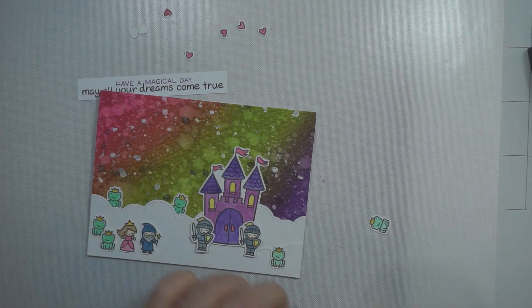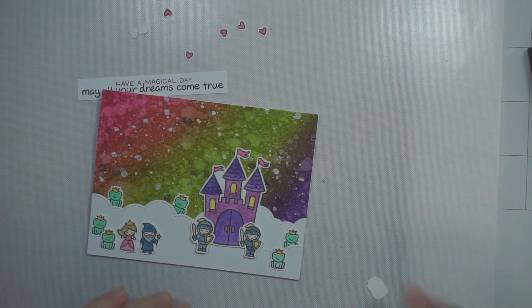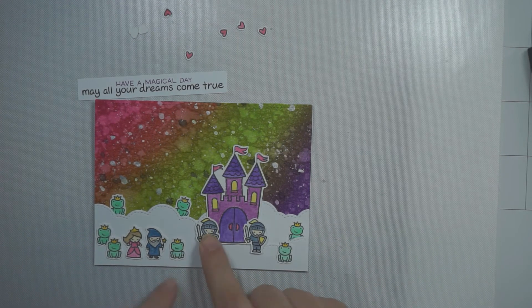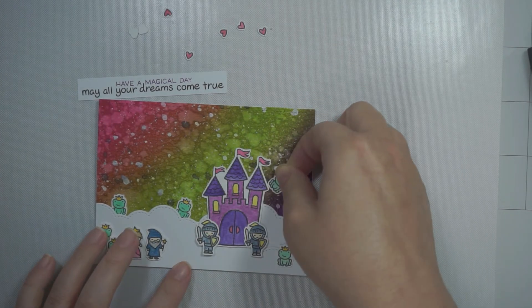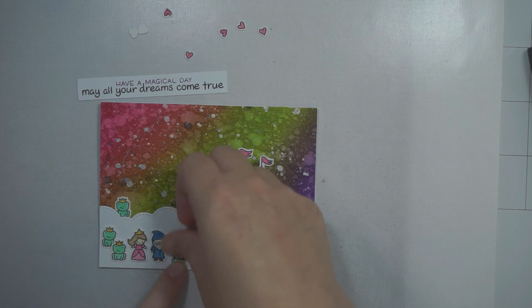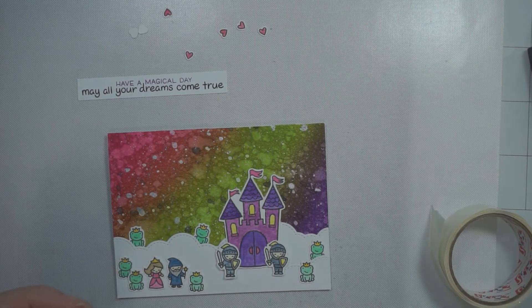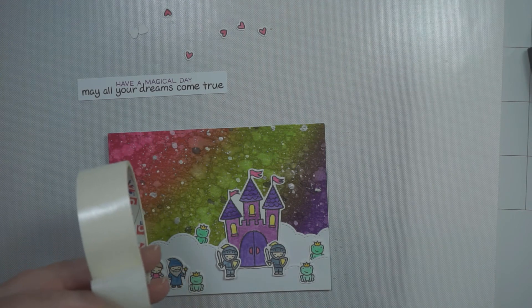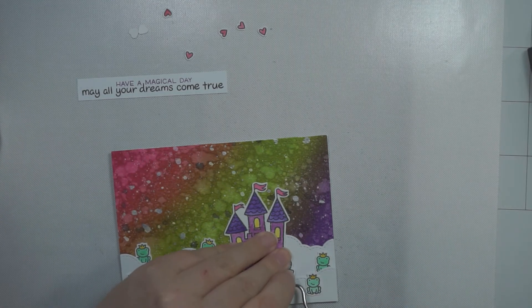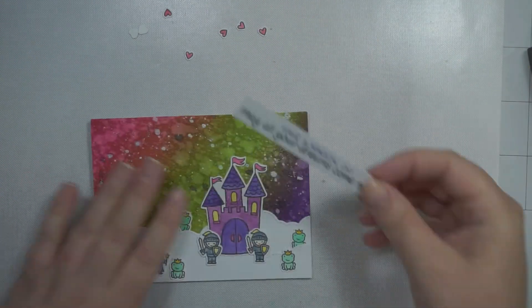I actually stamped all of them, colored them, and then cut them out. More recently I had been stamping, cutting out, then coloring, but it's actually easier to stamp them, color them in, and then cut them out on one piece. I was really pleased it didn't go wrong because I spent all that time coloring them in. I wasn't actually sure I was going to use this background with these images because I wasn't sure it really worked, but I just thought, well, it's art, so we're going to go with it.